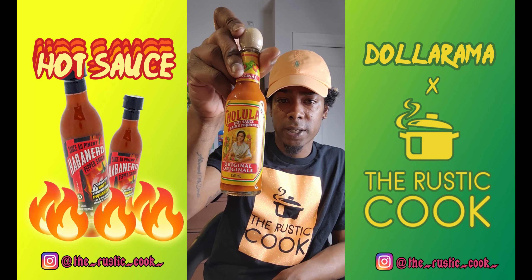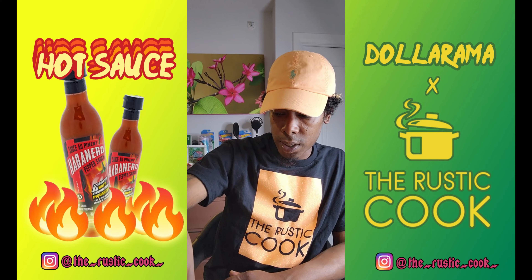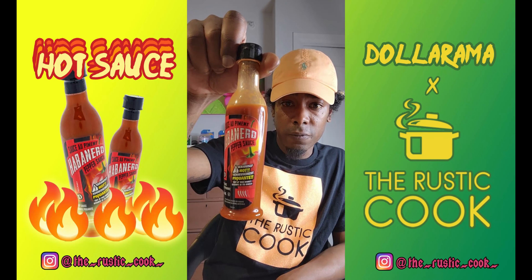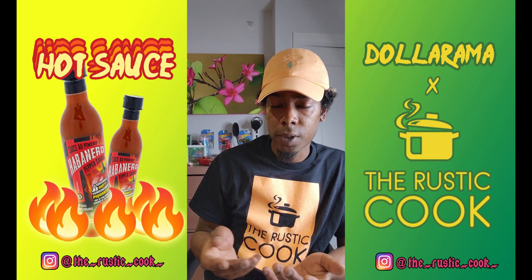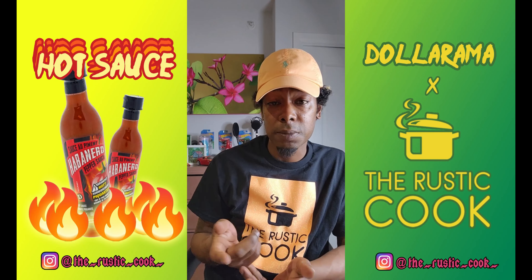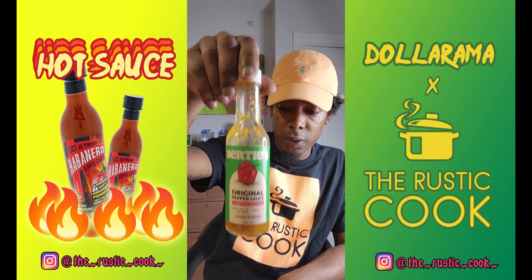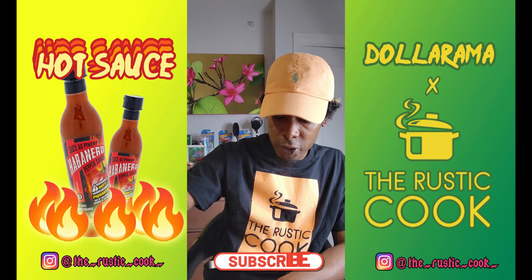When it comes to rice and peas and fried chicken I love my Bertie's. And then I just discovered the Dollarama hot sauce and I'm loving it. I have all kinds of hot sauces — Grace hot sauce, scotch bonnet hot sauce which I love — but ever since my friend brought me that Trinidad one and now this Dollarama one, I've been in love with them. I definitely recommend it.